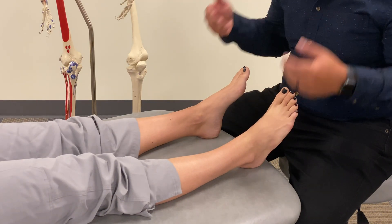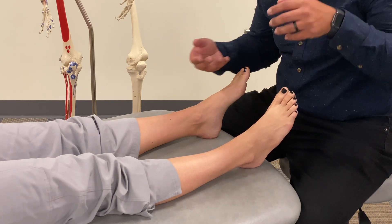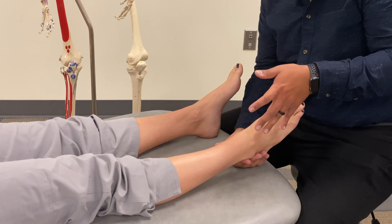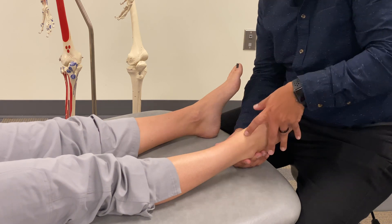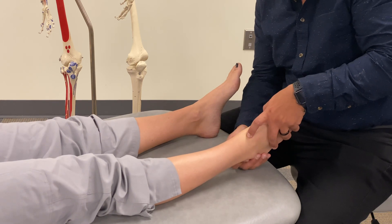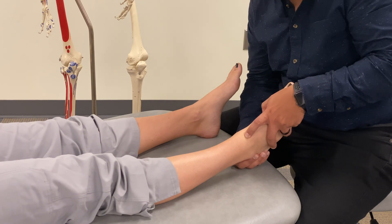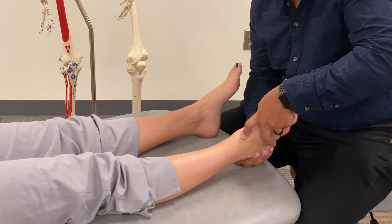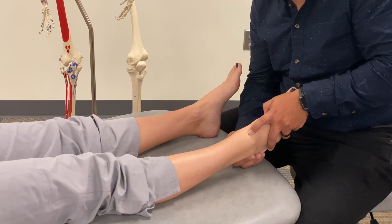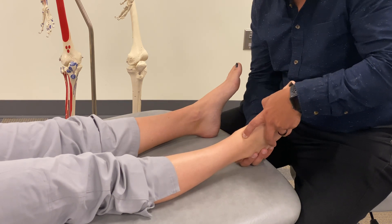In a seated position, we can further evaluate and confirm our somatic dysfunction diagnoses with a bit more specificity, going one foot at a time. The same hand position applies anteriorly, but posteriorly we can use the other hand to clasp around the calcaneus. This gives us a better proprioceptive picture of what the entire foot and ankle is doing — where the talus is, how it's moving, and the position of the tibia and fibula in relation to it.